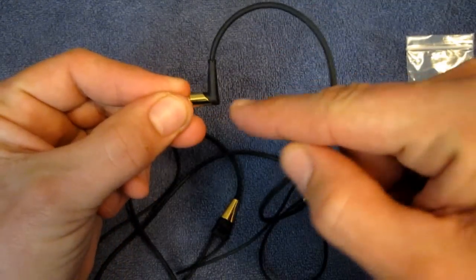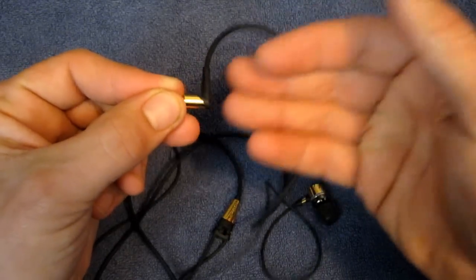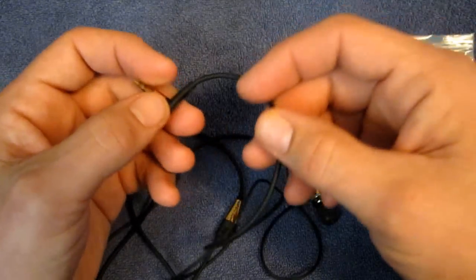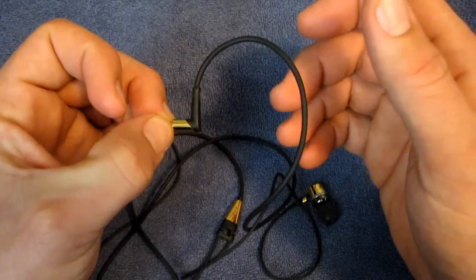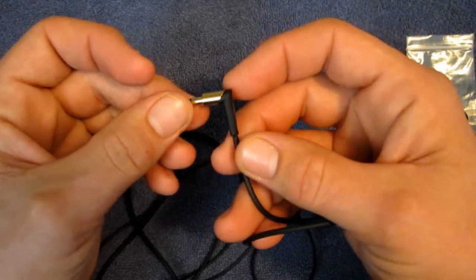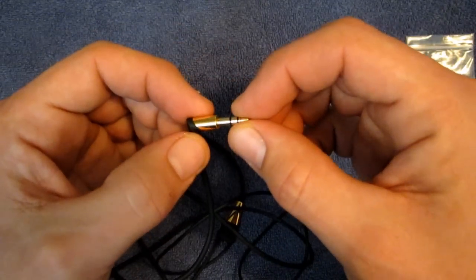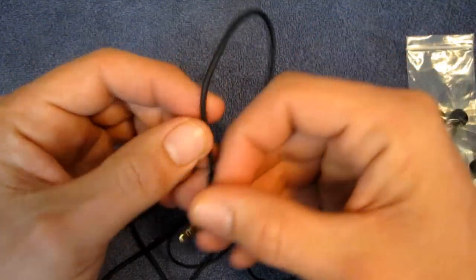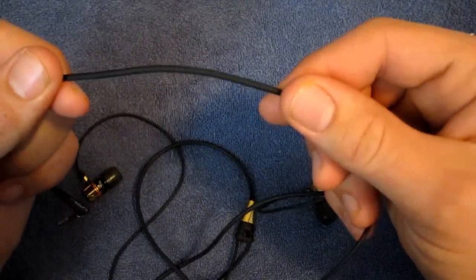Not all devices have plugs on the top, so if it's on the side and you have a straight jack sticking out, it's going to be sticking out and might cause problems — you could be walking on it and break your headphone jack. So I really like this L-tip. The 3.5mm jack is gold-plated. The cable is a little bit thicker than a standard cable, but not a lot.